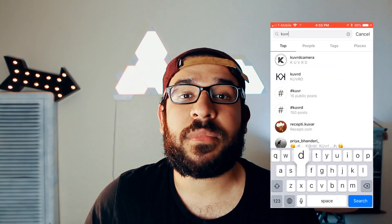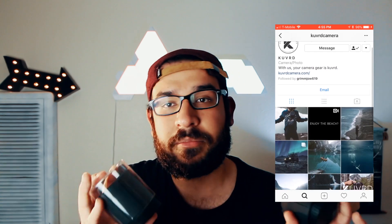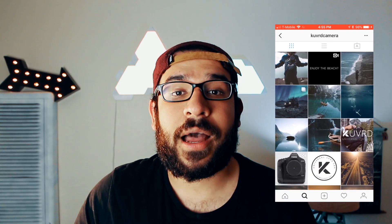Today we're taking a look at some cool awesome cap lenses from the company KUVRD. These guys sent me two cases to take a look at them, and here they are.